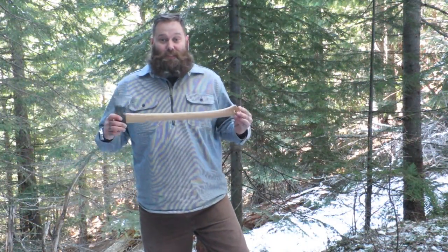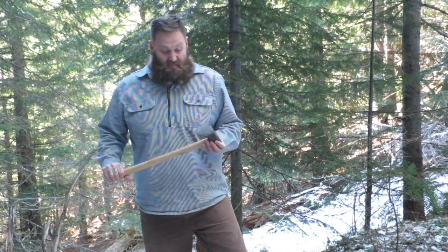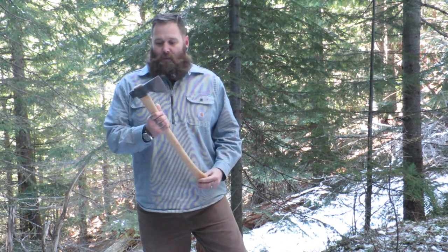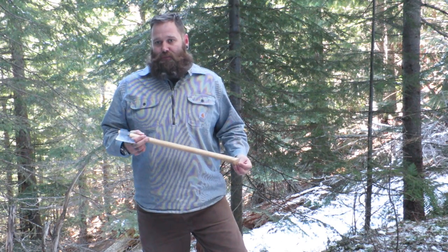You have to ask yourself: when you can go to just about any hardware store, Kmart, or camp store and pick up a similar axe for about 15 to 30 dollars, why would you spend the money to buy this axe that's hand-forged in Sweden?